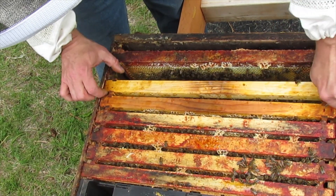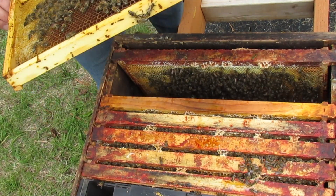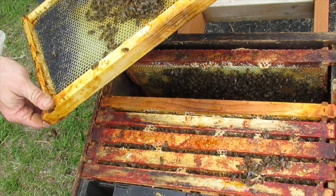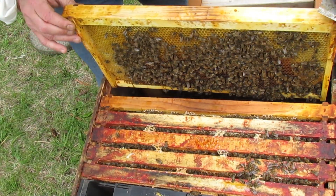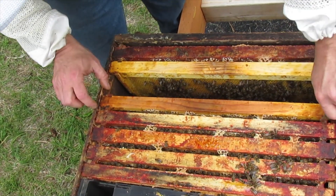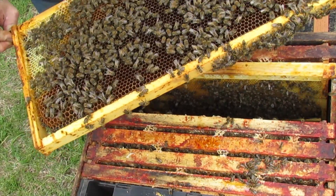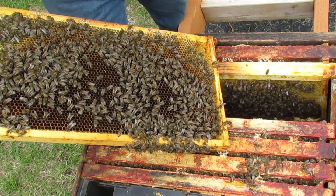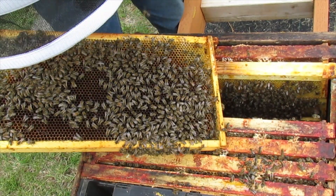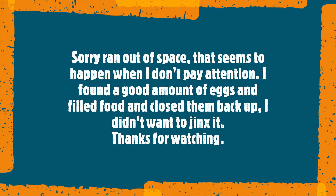I heard that one crunch, sorry about that little one. They're working that sucker good. Is she laying in it yet? Nope. Working that side, drawing that side back out — that's cool. There are eggs in here though. I'll grab a flashlight.